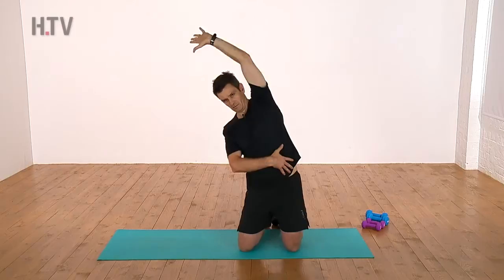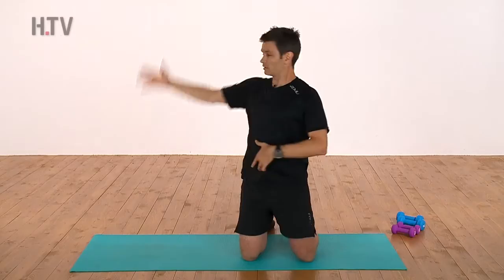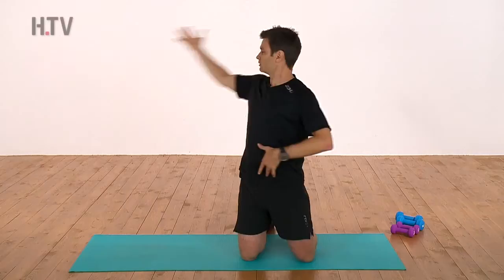Now we've done this one before, so it's the same thing, just in a kneeling position. From here, taking this out and back again — palm up, watching the hand, control back to the hip. Just putting it in the kneeling position means there's a bit more emphasis on the stomach now. You can't move as much with the knees — it's in a locked position. Controlling out, control for your stomach.